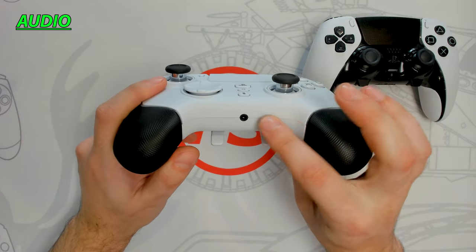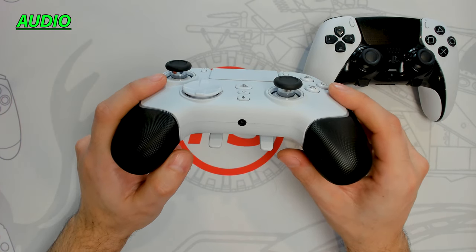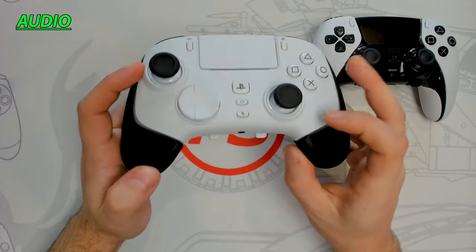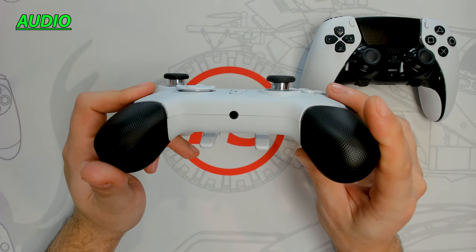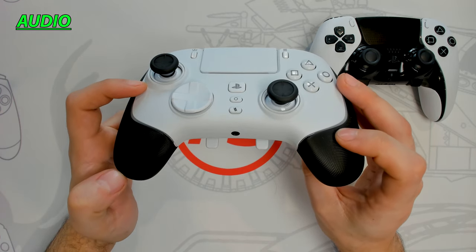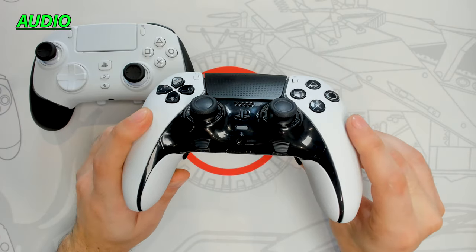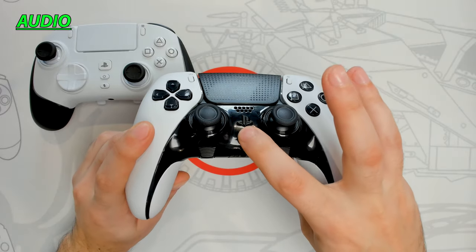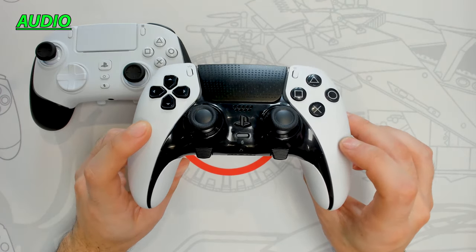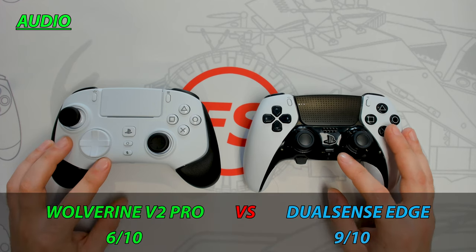The Razer controller has a 3.5mm headphone port and mic mute button, but the mic mute only works with a wired headset, with no on-screen notification — just an orange LED. Razer has also eliminated the speaker, so no audio passes through the controller and you can't speak through it. The DualSense Edge retains the 3.5mm headphone port, speaker, and full mic mute functionality of the original PS5 controller. Since Razer eliminated these standard features, I'm giving this round to the DualSense Edge.